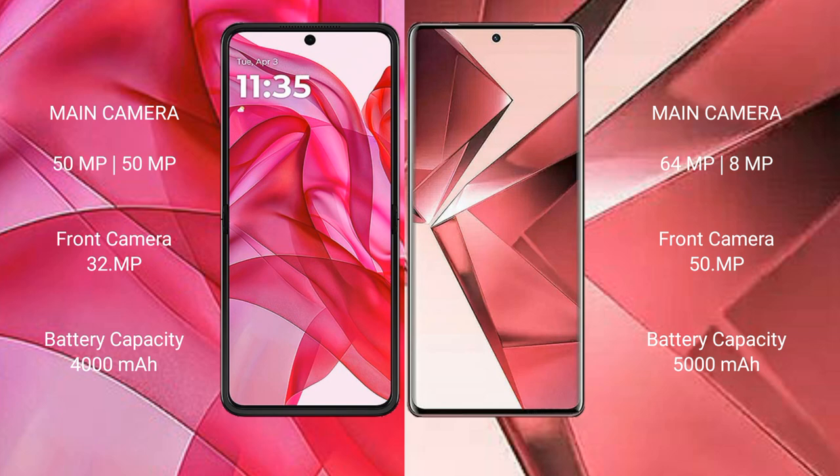Motorola RZR 50 Ultra has a 4000mAh battery with 45W fast charging support. VOV29E has a 5000mAh battery with 44W fast charging support.